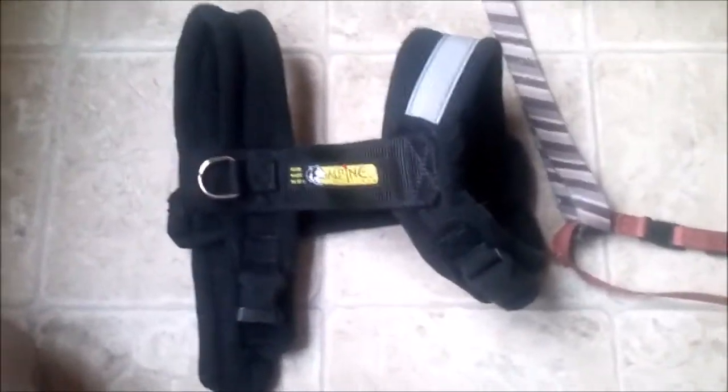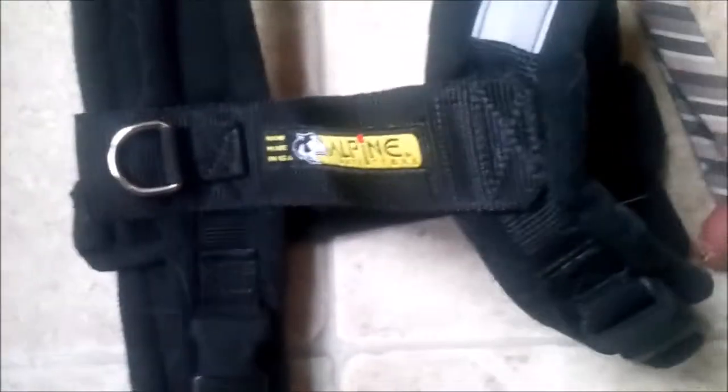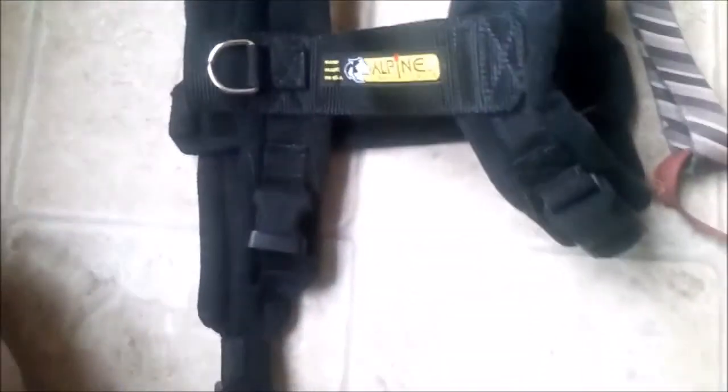Earlier this week I picked up a harness from Alpine Outfitters — it's their Urban harness. I actually found it in their garage sale section; it's a discontinued model. It does have the adjustable neck strap, and with the black it's kind of hard to see, but it's got an adjustable buckle on the neck strap, and the body strap is adjustable as well.